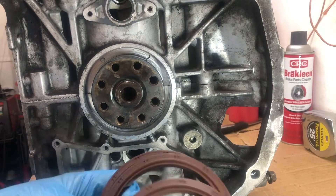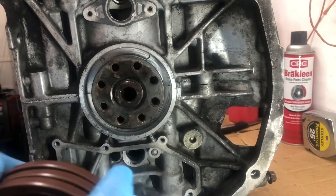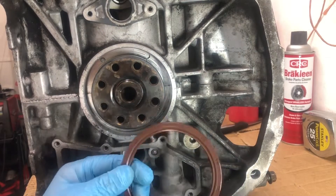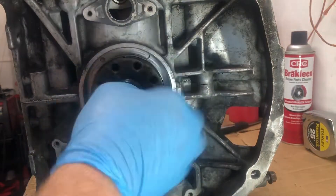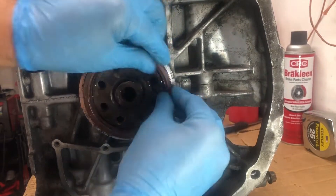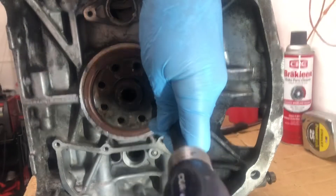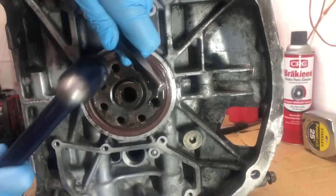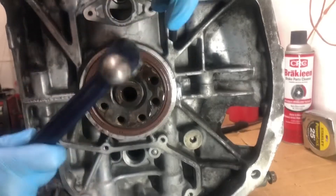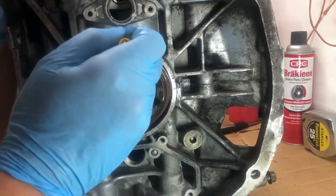Back on the EJ, just gonna try and install one of these rear main seals. I don't know why I got three of them with this OEM STI gasket set — going to put a little bit of oil on it. That's why there's three of them, so if you mess one up you have spares.